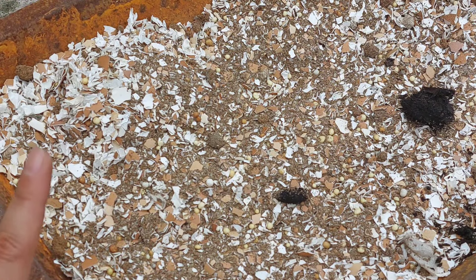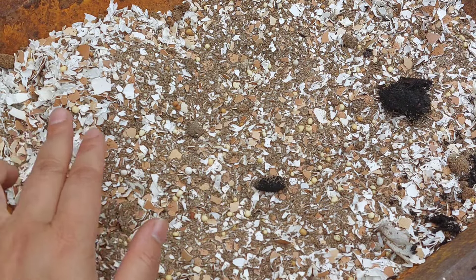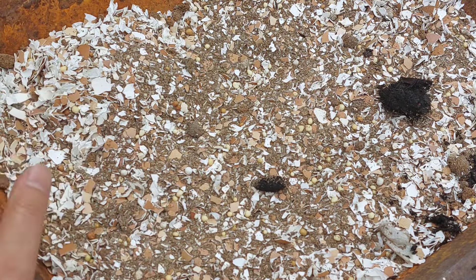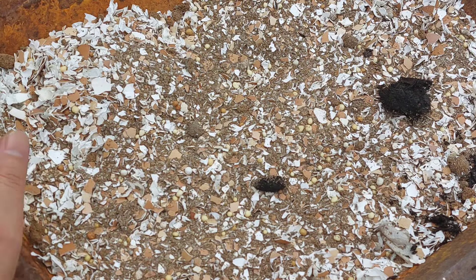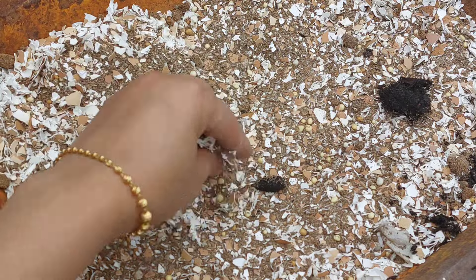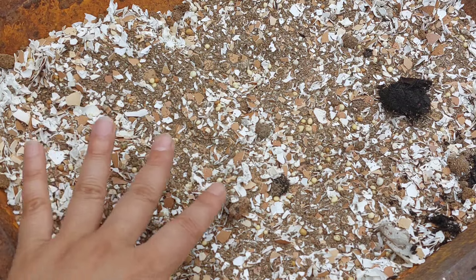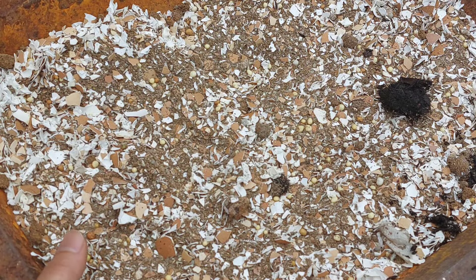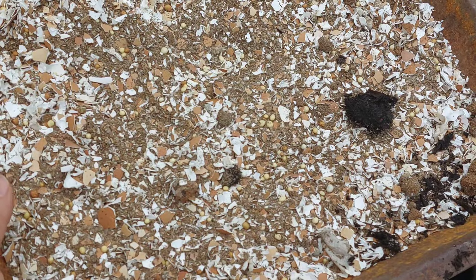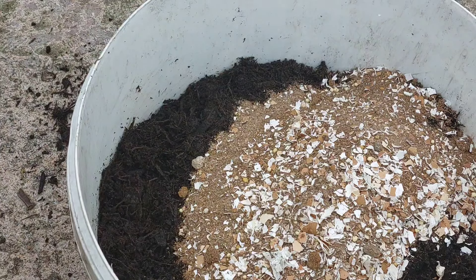We use tea bag, eggshell, plant food, fish blood and bone, and bone meal. We are ready to mix the materials. When you mix the water, mix and stir it. When you mix it, you can mix it all the time. The water will mix in.